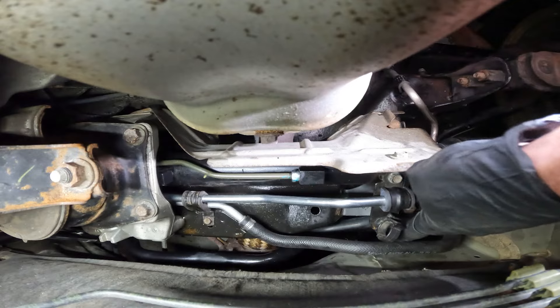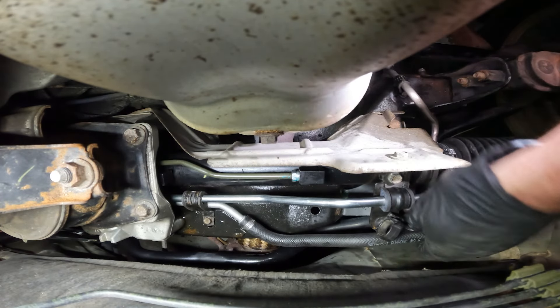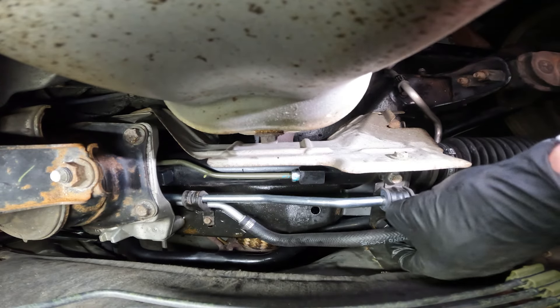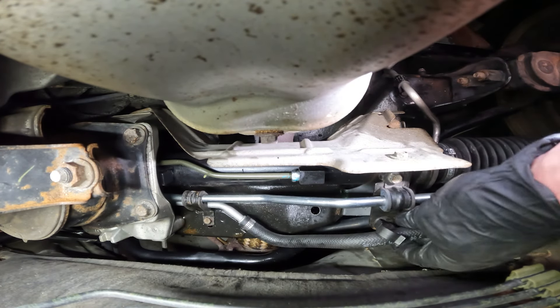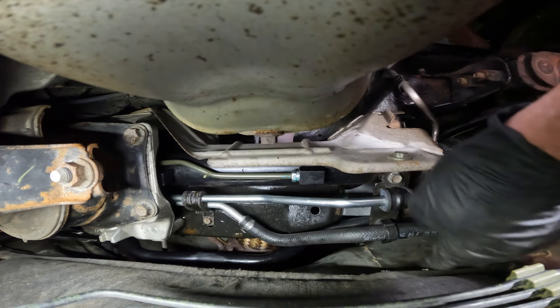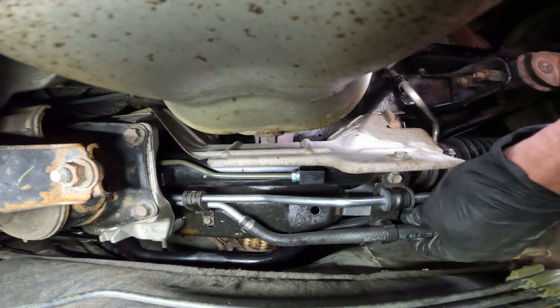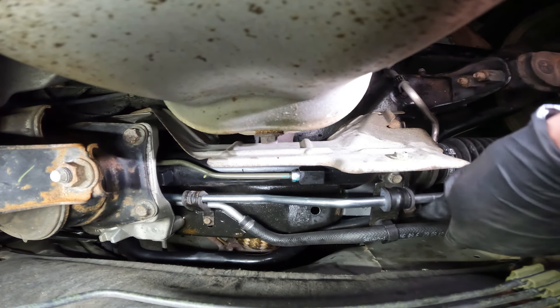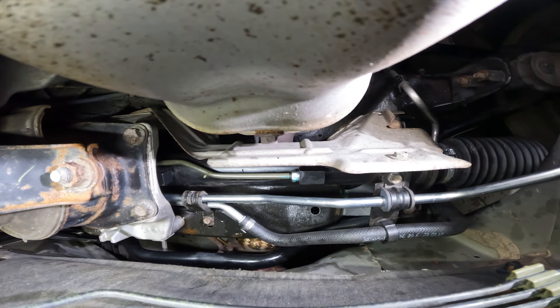Now we'll follow the hose towards the passenger side. When we were removing the original hose, there was a plastic clip holding it in place. We're going to install that on the brand new hose, so go ahead and slide that hose right in there and lock it in. You should get an audible click — give it a light tug and double check to make sure everything's secured and there's no way it's going to rub and get damaged on anything.